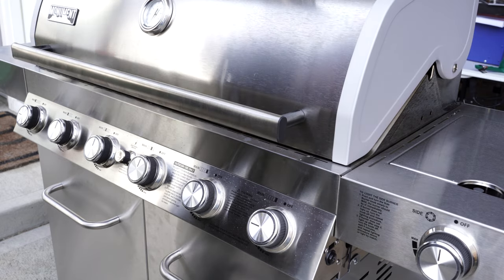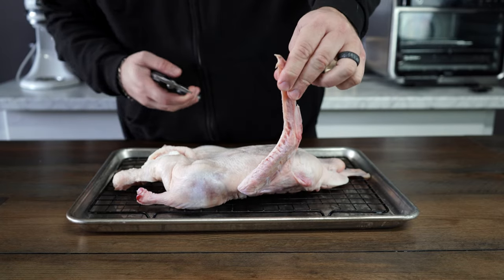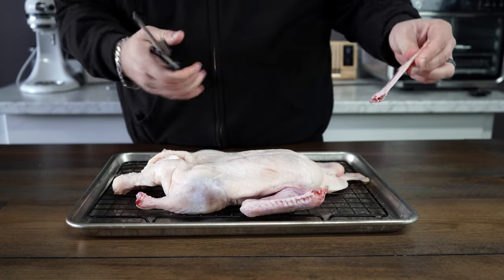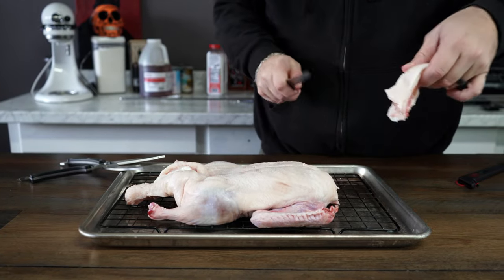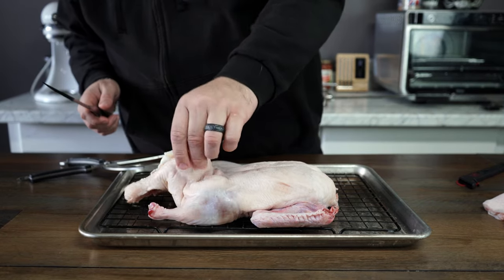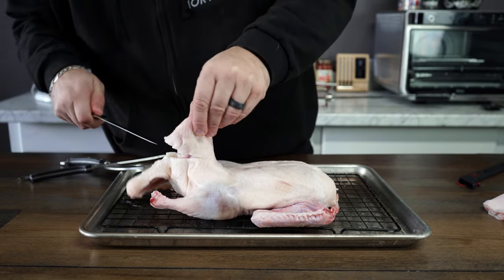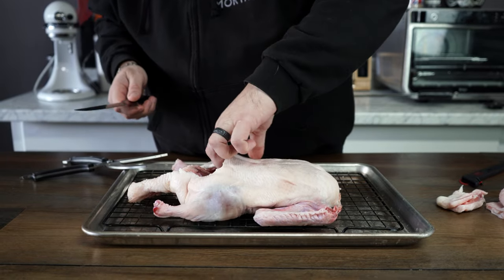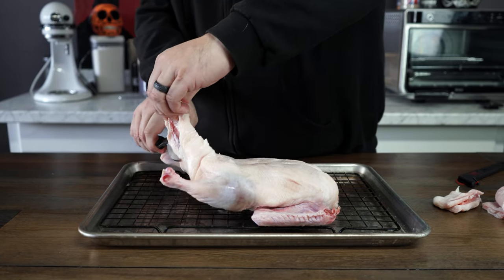We've already wiped off the excess salt and MSG from the duck. Next, we're gonna cut the little gimpy wing tips off because they'll probably just burn anyway. We'll cut the neck flap off too — it serves no real purpose and will just burn. Then we'll clean up around the cavity opening. I also don't need the little turkey tail, so we'll chop that off — it's just cartilage with no real meat.